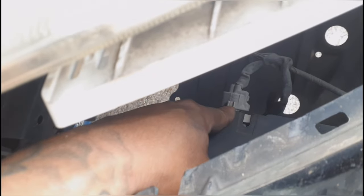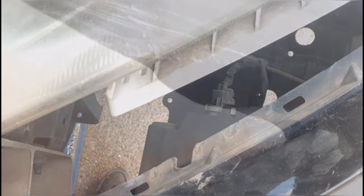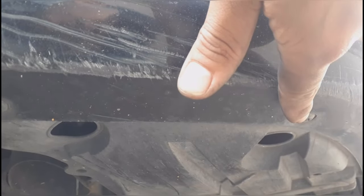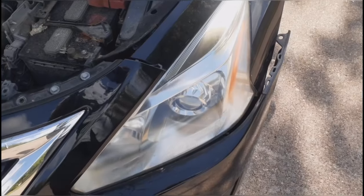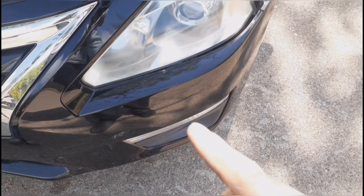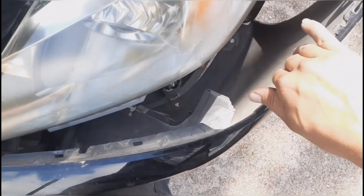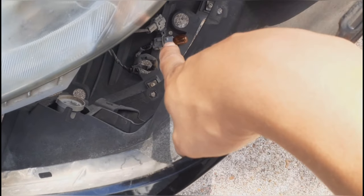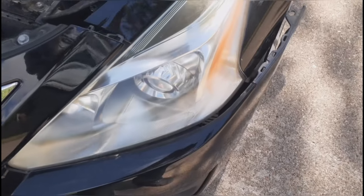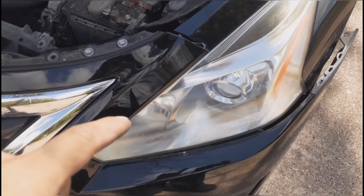Before removing the bumper completely, make sure to disconnect the fog lights if you have them. On the bottom there are three screws holding a small cover — go ahead and remove that. Then remove the bolt on the bottom, disconnect the connection on the inside, and do one side at a time so the bumper doesn't fall. Twist out the bulb connections and go ahead and remove the bumper.